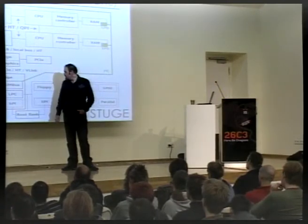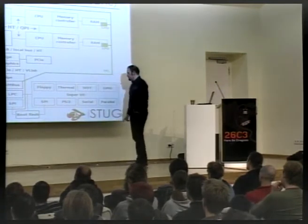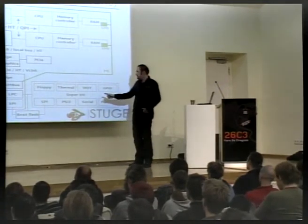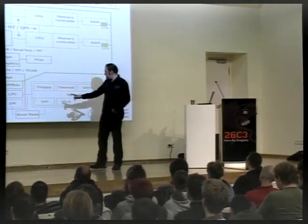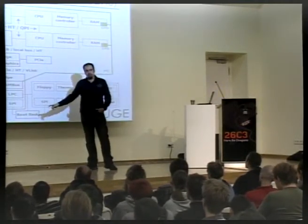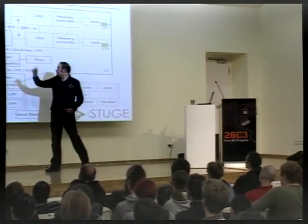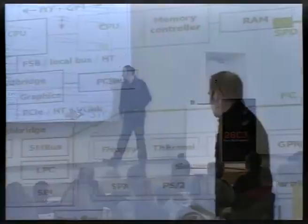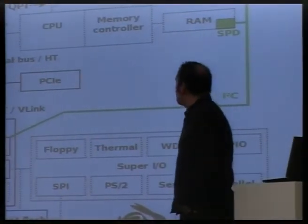The boot flash is connected to multiple places — sometimes it's connected directly to LPC. Sometimes there's an SPI bus master inside the Southbridge. But sometimes there's also a super IO chip which does a lot of other stuff, and it can have an SPI master, with the boot flash connected through there instead — over LPC and all the way up.